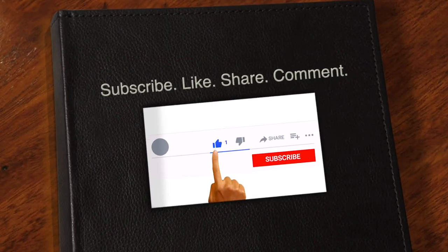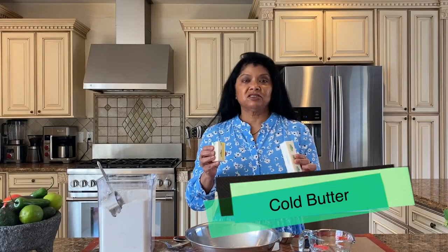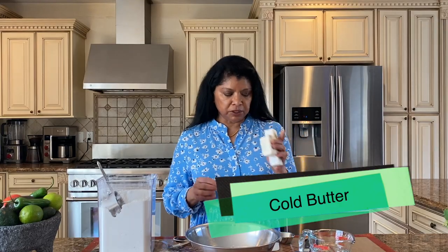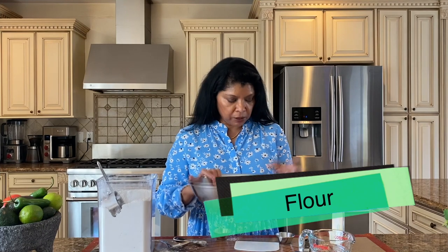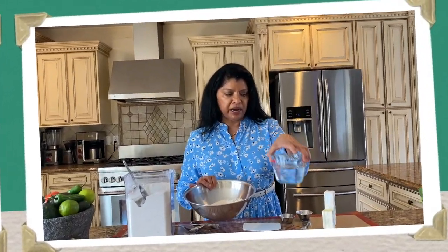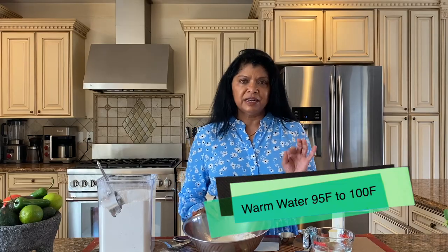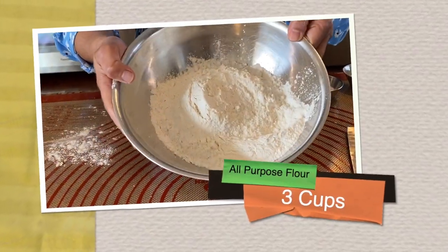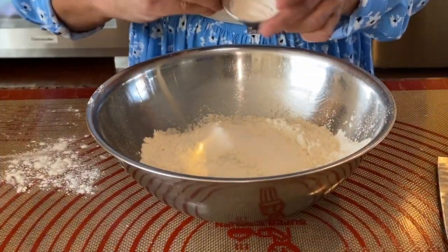Get the printable recipe on my food blog and don't forget to hit the subscribe button for video updates. To get started, I have cold butter — you really want your butter to be cold. I also have flour, baking powder, sea salt or kosher salt, and water heated to about 95 to 100 degrees.